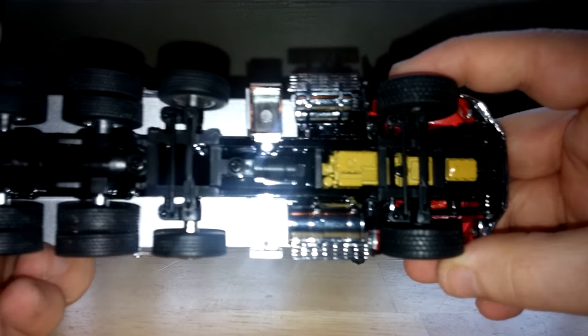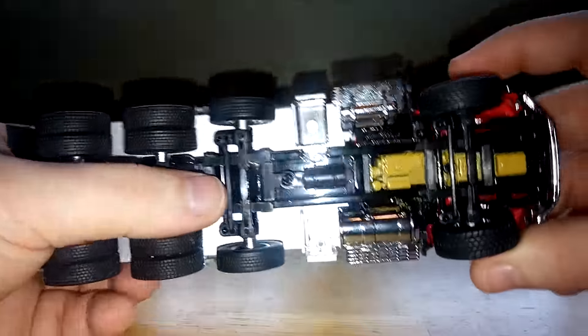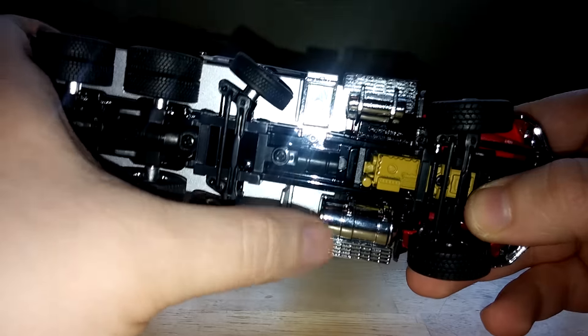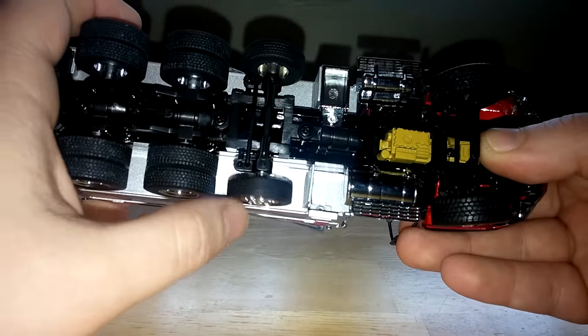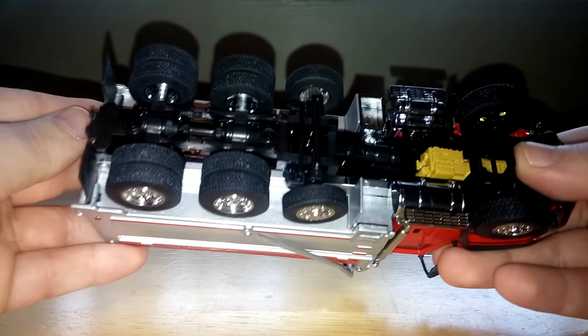Underneath, very generic. A few screws underneath, should you want to take this truck apart and maybe paint it into your own colors — it's actually pretty easy to do. The only issue is this grille part tends to not want to come off cleanly. Underneath, two mud flaps here in front of the rear wheels. And although the drop axle actually probably steers better than the front axle does, it is fixed into position, so not a whole lot you can do there.